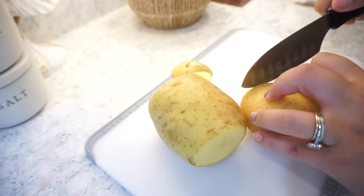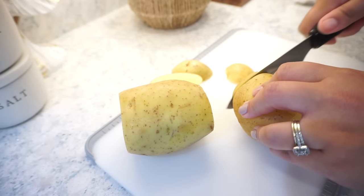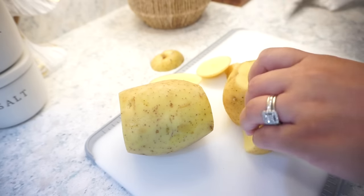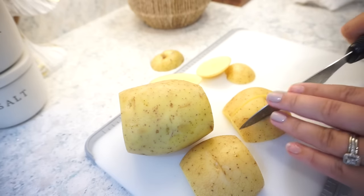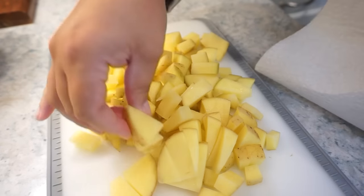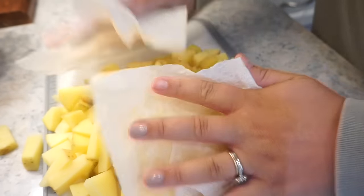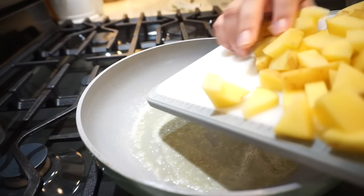I like to use the gold potatoes — I feel like they cook better on the stovetop. These can be a super easy side dish, great for Thanksgiving or just something easy with dinner. I cut them up into bite-sized pieces. These potatoes make a lot of moisture, so take a paper towel and get off as much of that moisture as you can — they fry up so much better when they're dry. Then add a little avocado oil and a little butter to your pan, and add your potatoes.